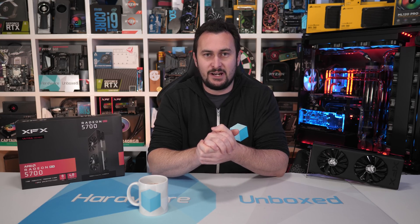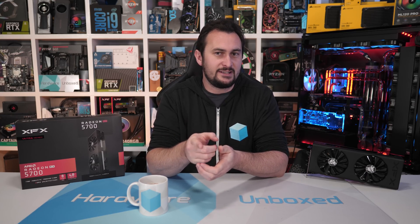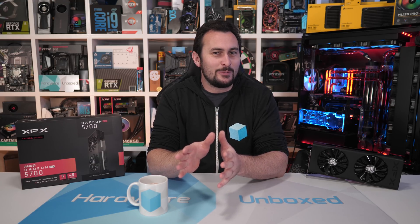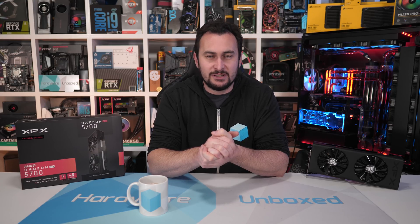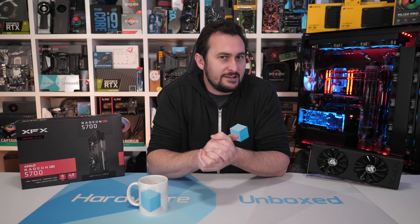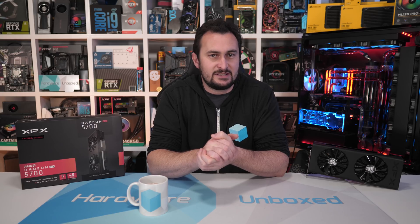Welcome back to Hardware Unboxed. For those of you who missed it, last week I reviewed the PowerColor RX 5700 Red Devil — that's the non-XT version. I did the XT version about two weeks before that. That was the first AIB 5700 I reviewed, but it was a bit pricey — $390 US is really too much for a vanilla 5700, and that makes it priced very closely to entry-level 5700 XTs.